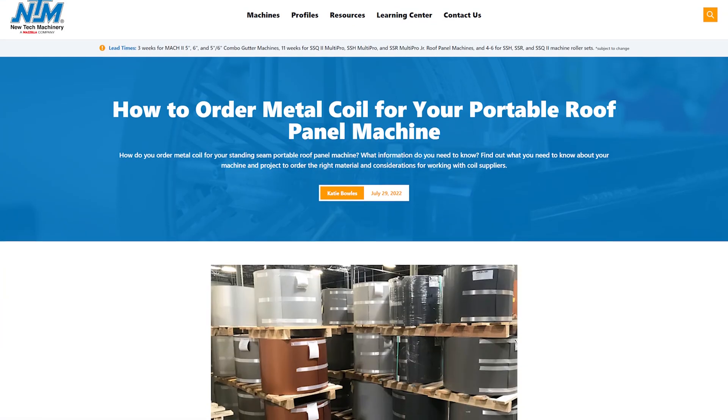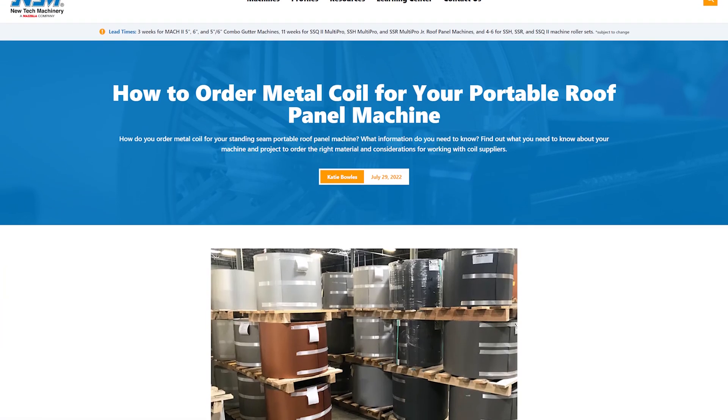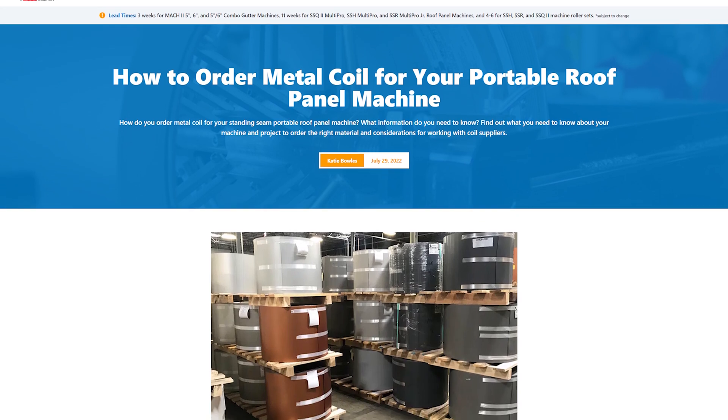We also have a blog article that covers this information in even greater detail, so make sure to follow along by using the link in the description. Before talking to a metal coil supplier, understand the following about your project and portable roll forming equipment.